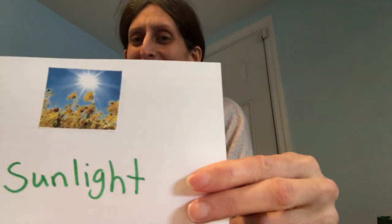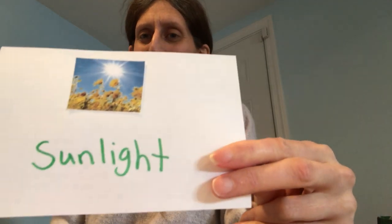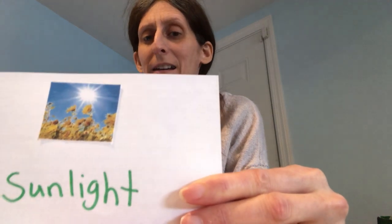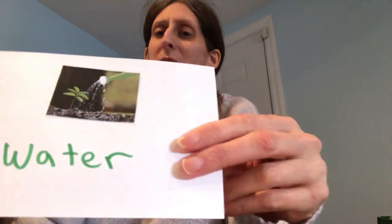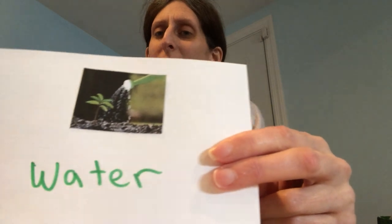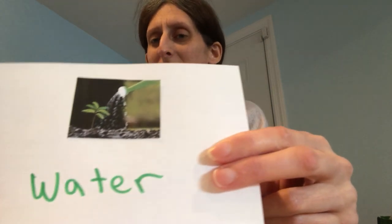Sunlight. What does the sunlight do? It gives energy from the sun to the plant to make its own food. And you guys know this one — it's water. The plant is getting its water. I used the word water in a sentence. So are you ready for today's book? Okay, here we go.